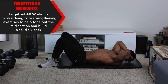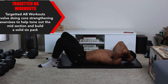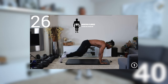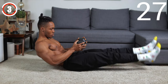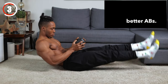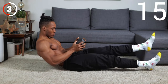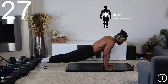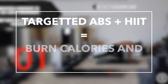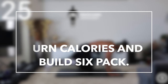Targeted ab workouts involve doing core strengthening exercises to help tone out the midsection and build a solid six pack. This kind of training is best combined with other kinds of training like strength, cardio, and HIIT for the best results. These exercises can be done without any equipment, using only your body weight. Try using a single or multiple dumbbells to up the intensity of a targeted ab workout, leading to an even stronger core and better abs. These workouts are aimed at strengthening the core and building thicker ab muscles that show up at higher body fat percentages. There's no way to target fat in one part of the body alone, so it doesn't help reduce belly fat in the way most people think.